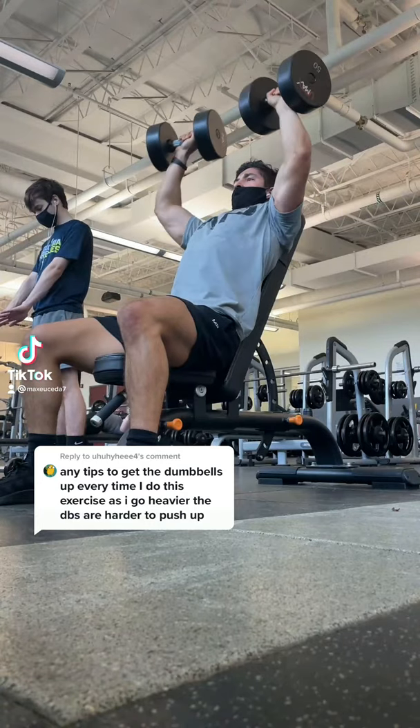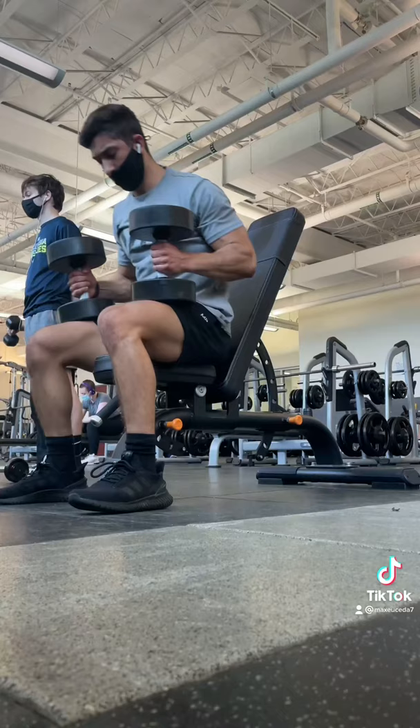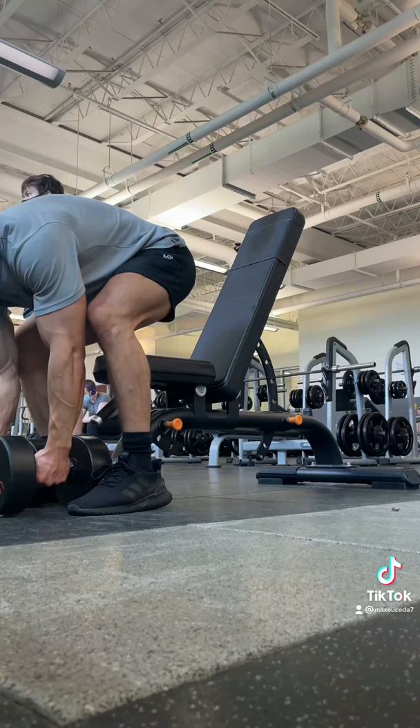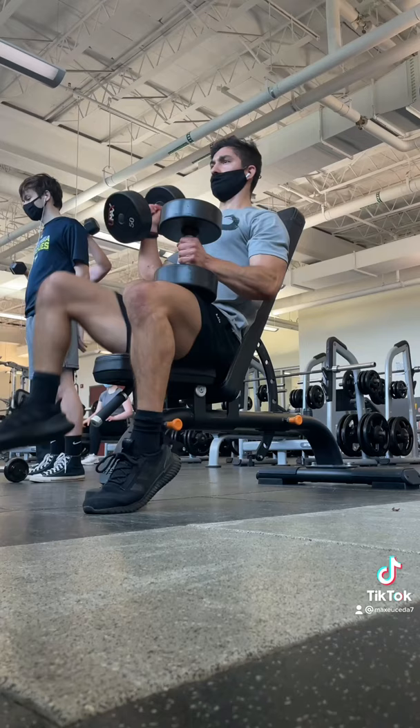Any tips to get the dumbbells up? Alright, so first, while standing, you want to crouch down and lift the dumbbells onto your thighs as you sit back onto the bench. Ideally, it should look like a deadlift motion. Don't bend your back like you see me doing here — it's a bad habit and I need to fix it. But once the weight is on your thighs, hoist the dumbbells up one at a time by kicking up your knee while keeping the weight as close to your body as possible.